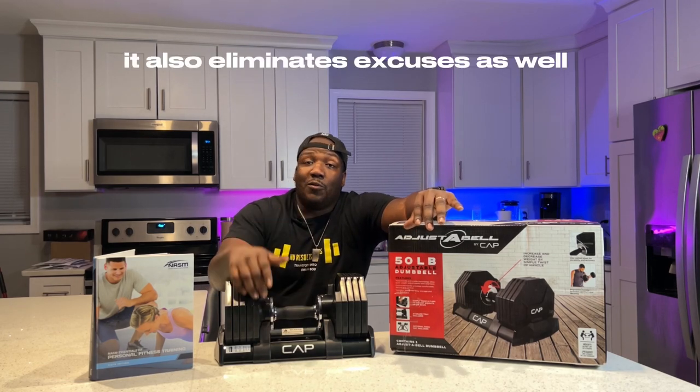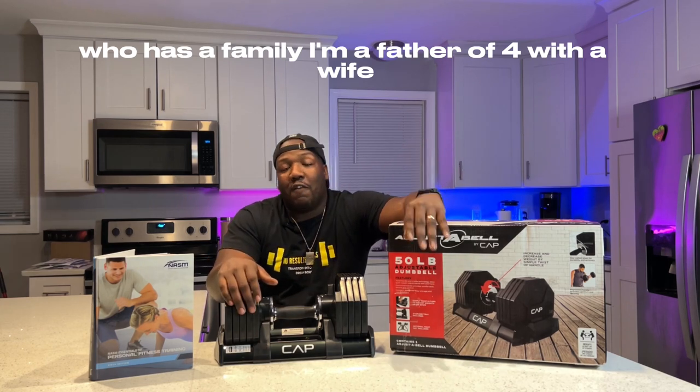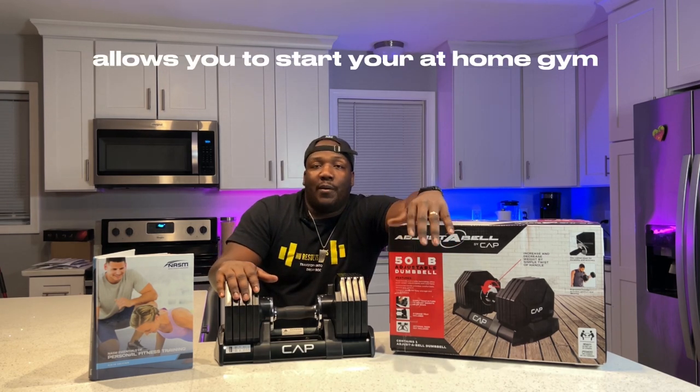It also eliminates excuses as well, because if you're a person like me who has a family — I'm a father of four with a wife — sometimes you can't make it to your commercial gym, and this right here allows you to start your at-home gym.